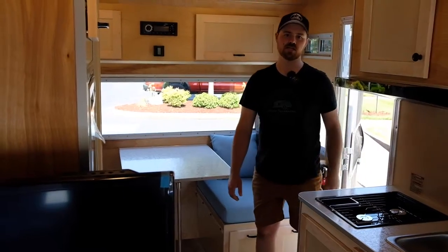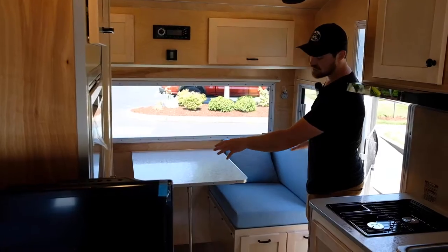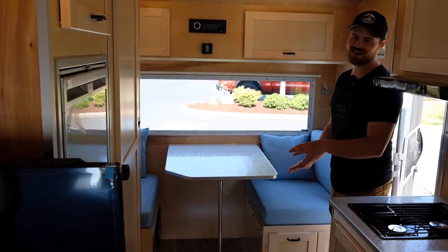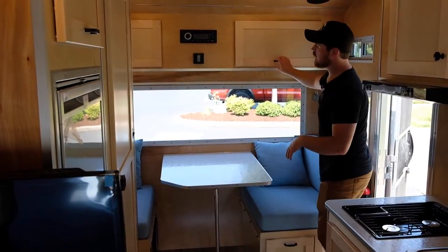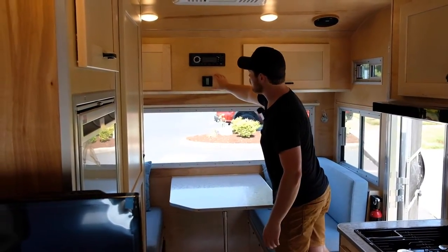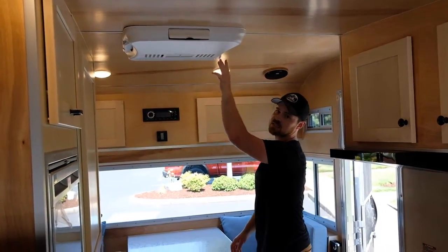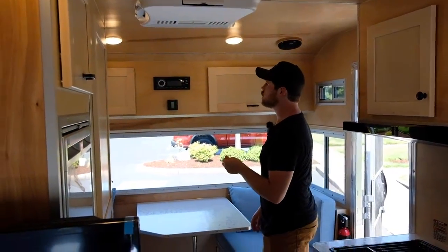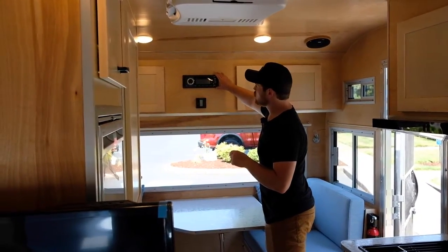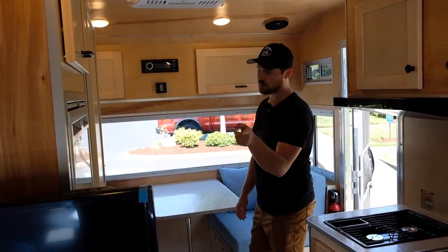As we get into the interior of the trailer, a few of the items we've got in here include the dinette area, which actually converts into a twin-size bed. We've got some storage cabinets up top here. We've got a Dometic thermostat here for the Dometic Penguin AC system — this particular system requires a shore power hookup. We do have a fan inside of the bathroom as well. We also have a multimedia center here with Bluetooth as well as a DVD player for the flat screen.